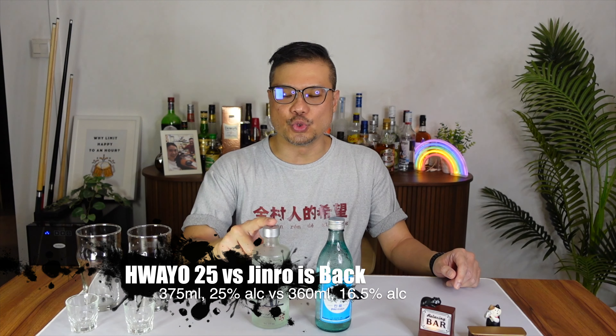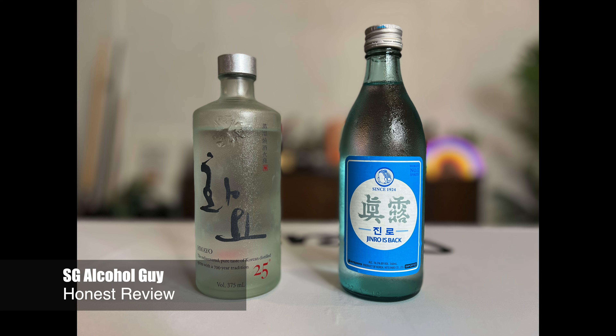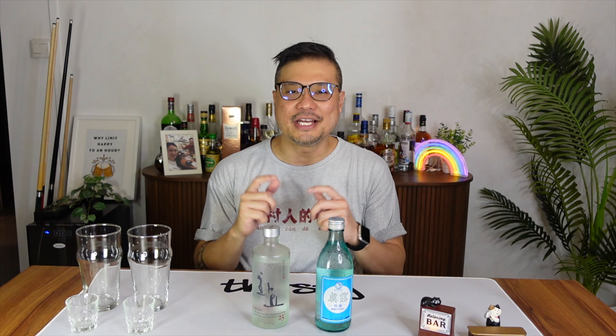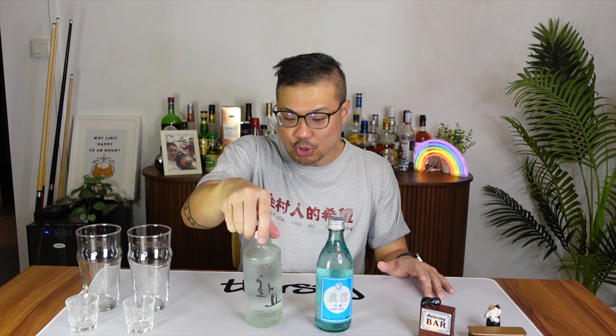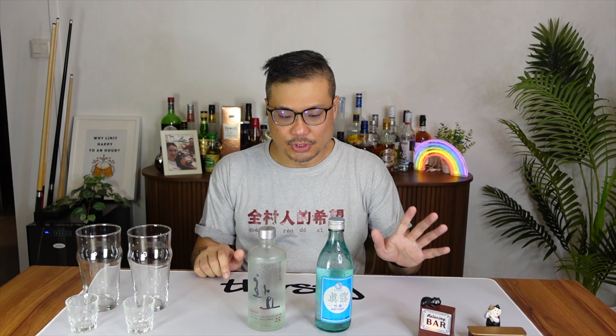Hey, bars open! Today we're going to compare this Huayou Premium Soju versus a standard soju, the Jinro Is Back. Hi there, SG Alcohol Guy here, giving you honest reviews on the alcohols that I am tasting. As mentioned, today I'll be comparing this Huayou Premium Soju — the Premium 25 — versus the Jinro Is Back, the normal soju.